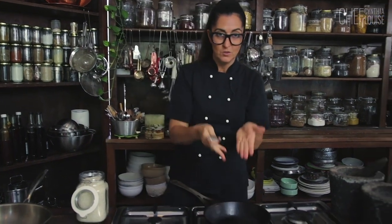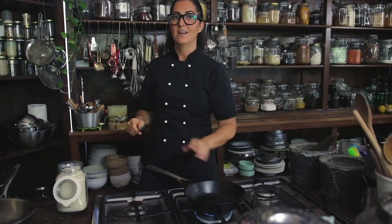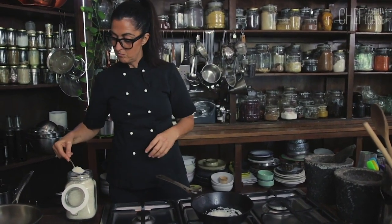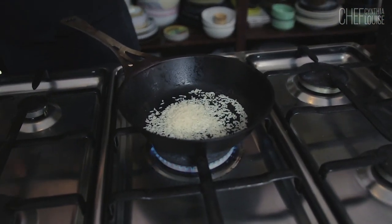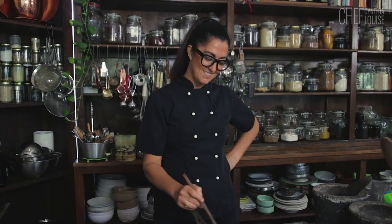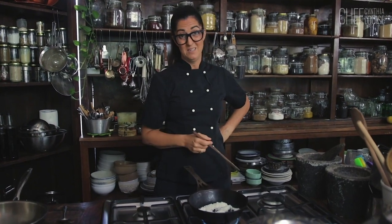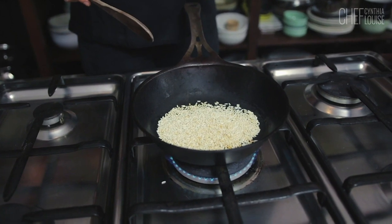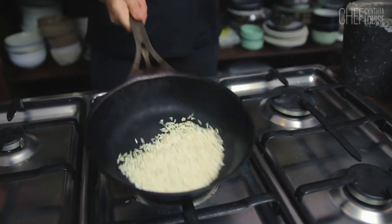Not oil. Hot. Don't do what I do — my hands are asbestos hands. So we're roasting the rice. We don't want to make this black or anything. We just want to make it a little bit brown and you'll see how that'll unfold. It takes a good 10 minutes, to be honest. See how it's becoming a little bit brown? It's smoking. It's a dry roast. I'm constantly moving it around the pan.